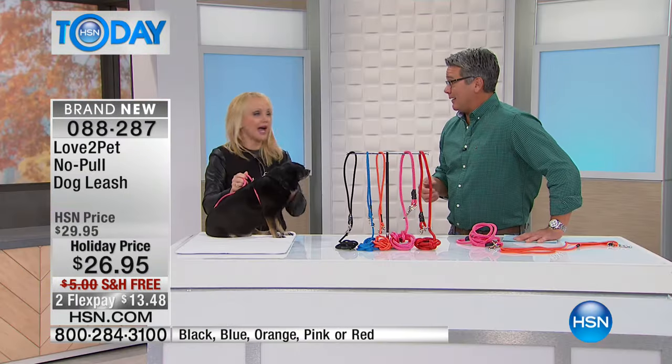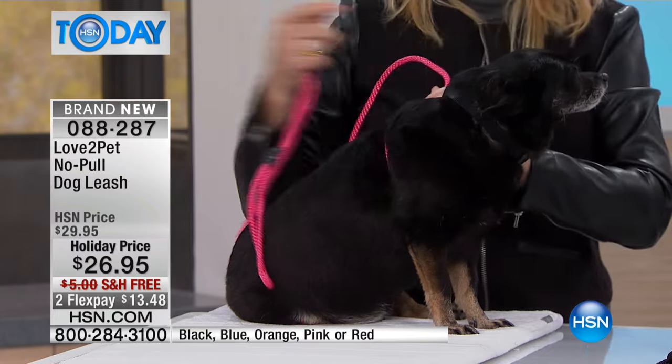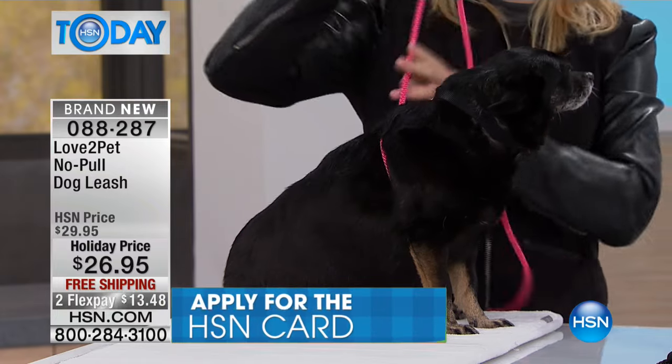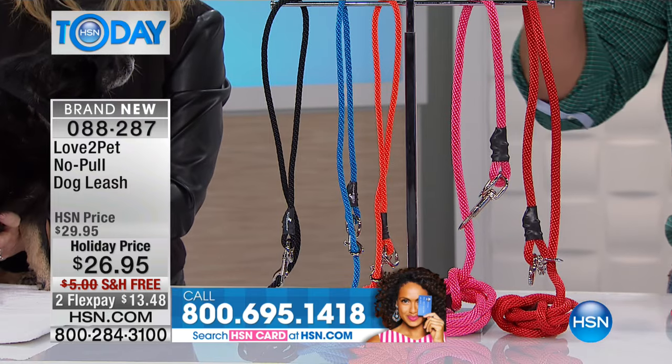You wouldn't pick your dog up by the neck — absolutely not. So why are you pulling it? Those chain collars are akin to a noose — that's basically what some of them are. They're essentially scaring your pets. This wraps around your pet underneath its arms and gives it that firm hug. That's how you want to move your pet from A to B. You don't want to be yanking it all over the place. It comes in black, blue, orange, pink, and red.